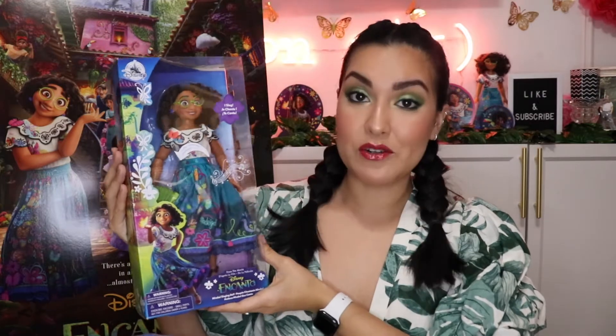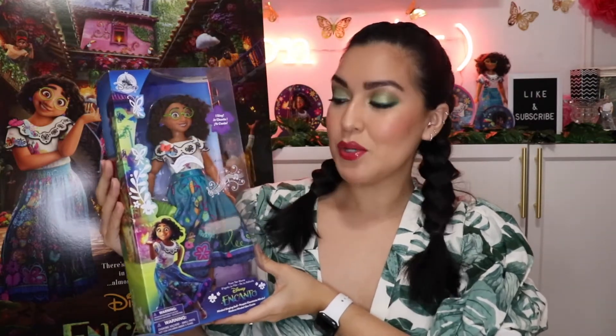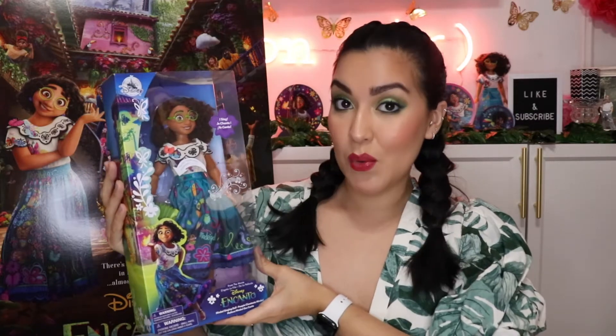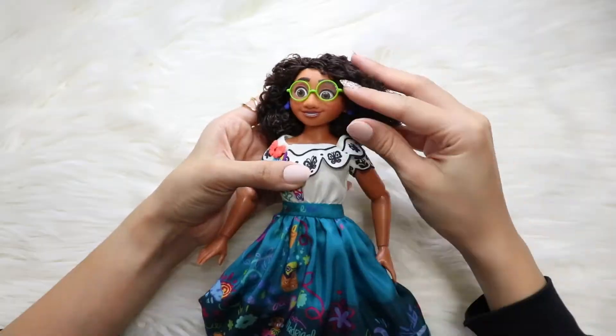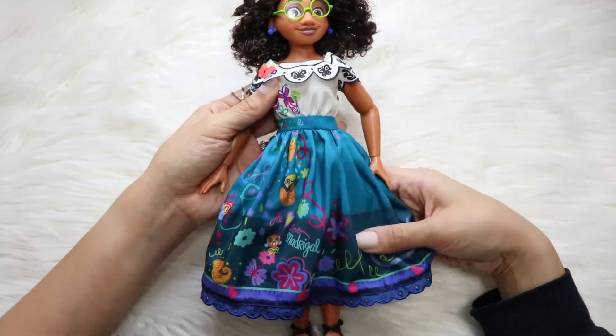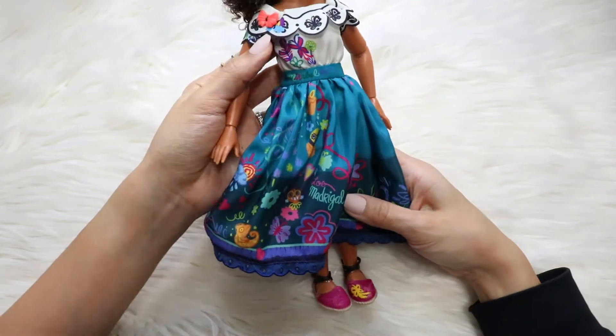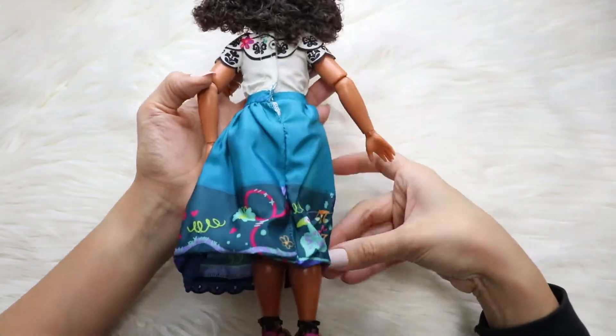This is my latest Mirabel doll. If you've been watching my videos, you know that I have collected quite a few already. This is the last one. This one also comes with an accordion, but she's very different from the other ones. I feel like her quality looks like it's better, at least different. Her glasses, for example, do have actual lenses in them. They're plastic, but they do have lenses. The other ones have just been the frames.